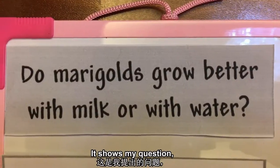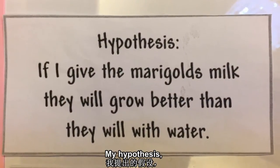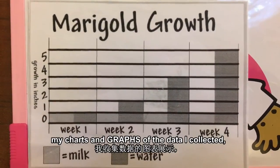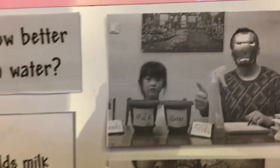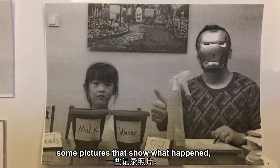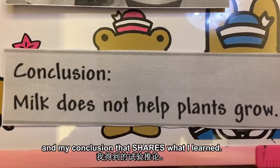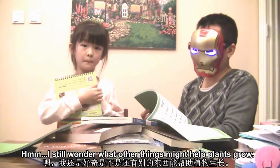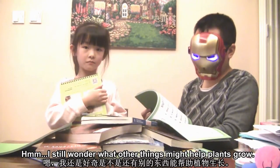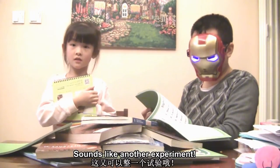My poster explains everything I did for my science project. It shows my question, my hypothesis, my charts and graphs of the data I collected, some pictures that show what happened, and my conclusion that shares what I learned. I still wonder what other things might help plants grow — sounds like another experiment!